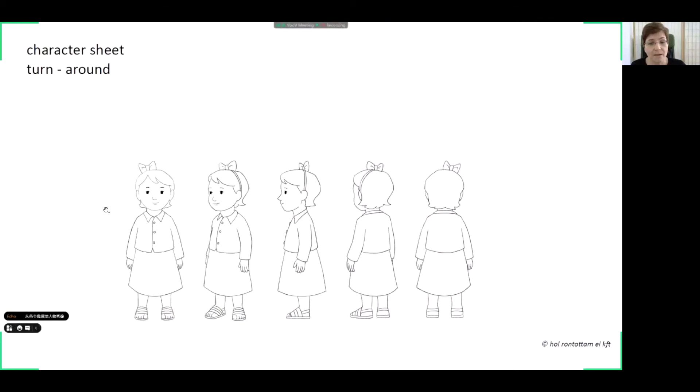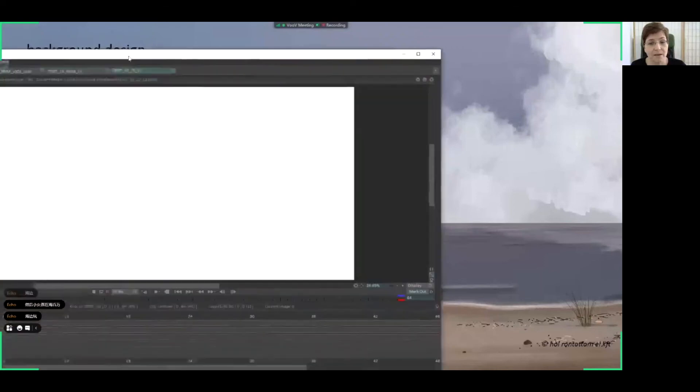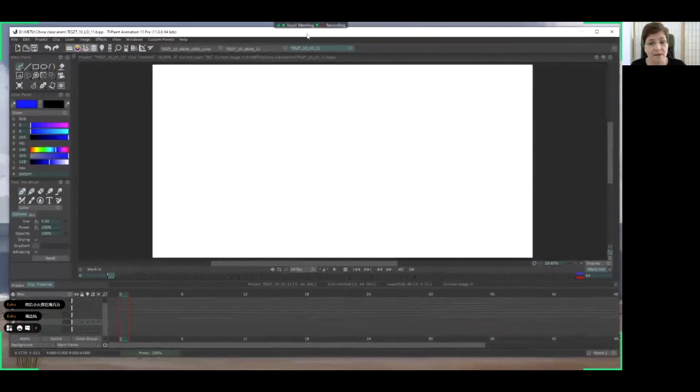This is the other character sheet for the smaller daughter — same turn around. And this is the background design: this is the beach, the scene on a cloudy day background. The girls are playing in this part of the image. Now I will open the TV Paint animation software.